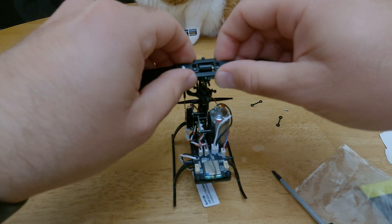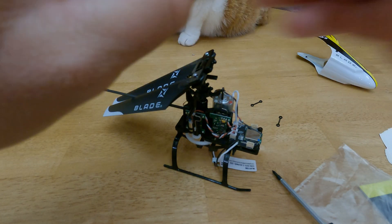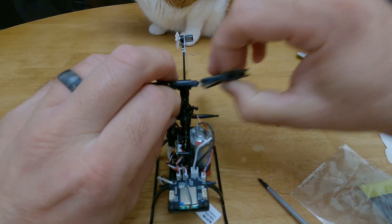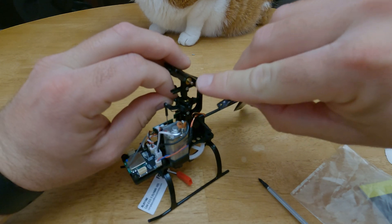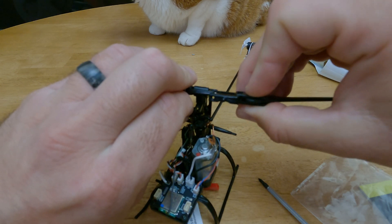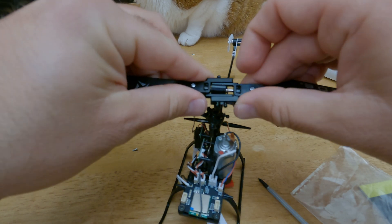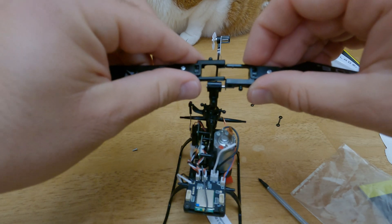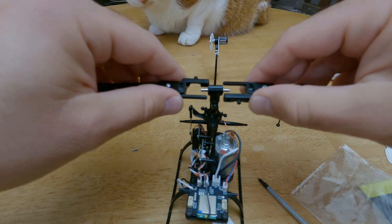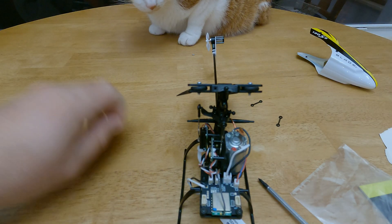Put that back through. Take your two screws — there are two metal washers, and I lost one of them, but they go on each portion of this little piece here. I don't think it's a huge deal, but you probably shouldn't lose them — make sure you put them on if you do have them. Somebody pointed that out on my last repair video, that I was missing one and didn't put it back on.